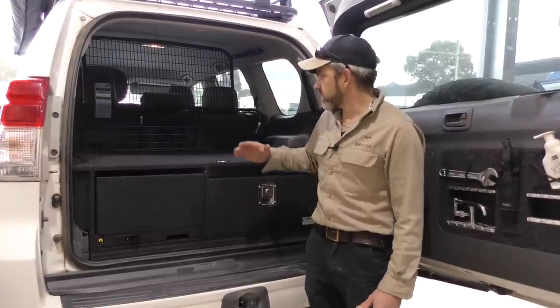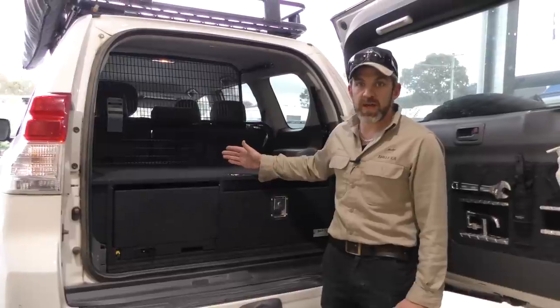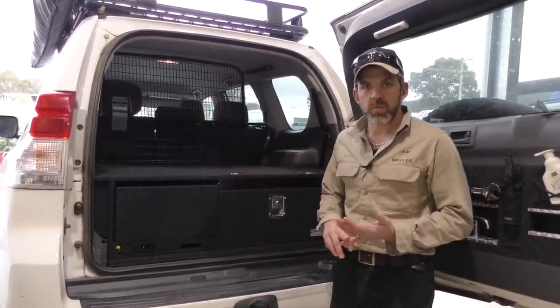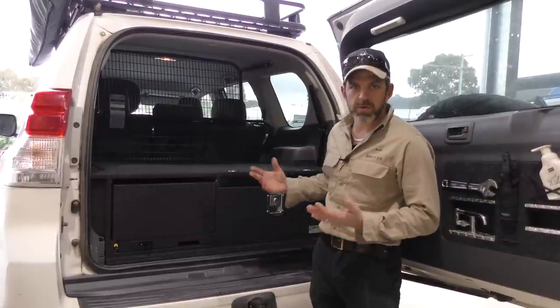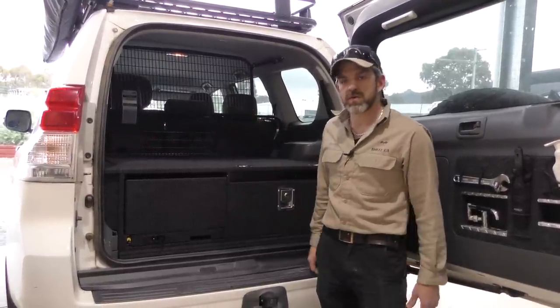This is the back of a Prado four-wheel drive wagon — made to measure for any vehicle. Whatever four-wheel drive you've got, whether it's a wagon-style vehicle like the Prado, a Cruiser, or a Patrol, or if it's a dual cab, we just make an extended version of it. It can be done for whatever vehicle you've got.